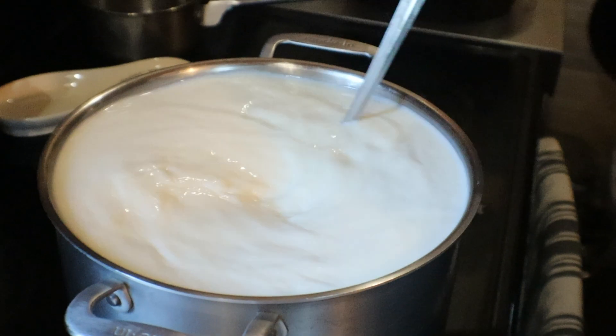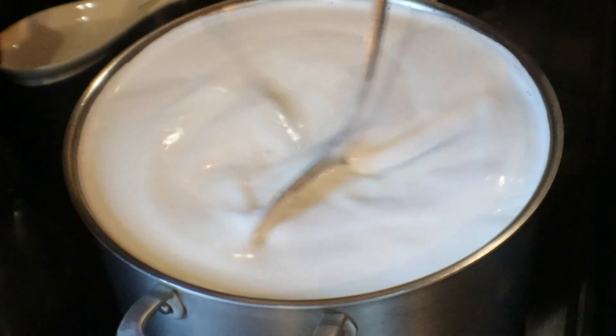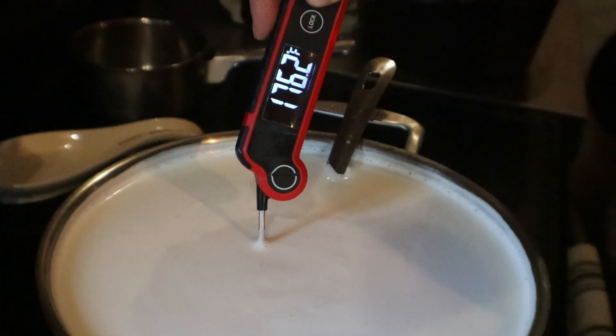You'll be able to tell when you're getting close — you'll see it starts to foam and almost get into a boiling stage, but not a boiling stage. It starts to foam and you can hear it going. It has its own sound. At this point you can feel the little crusties at the bottom, so I'm not touching the bottom now. I'm getting close.